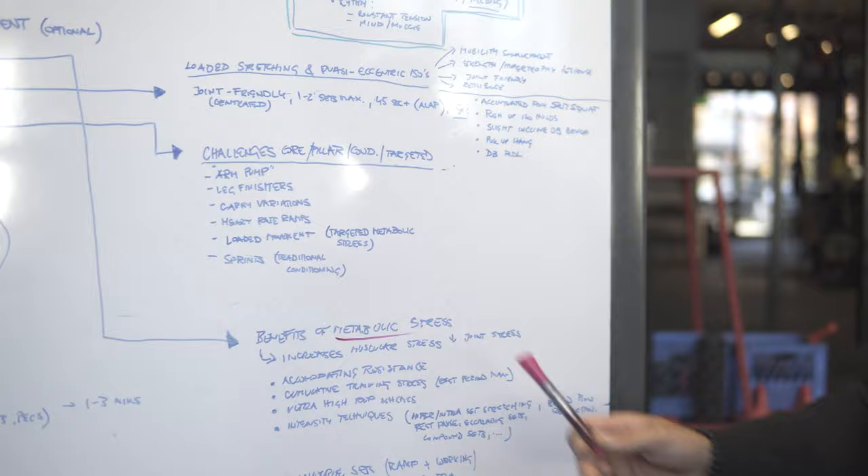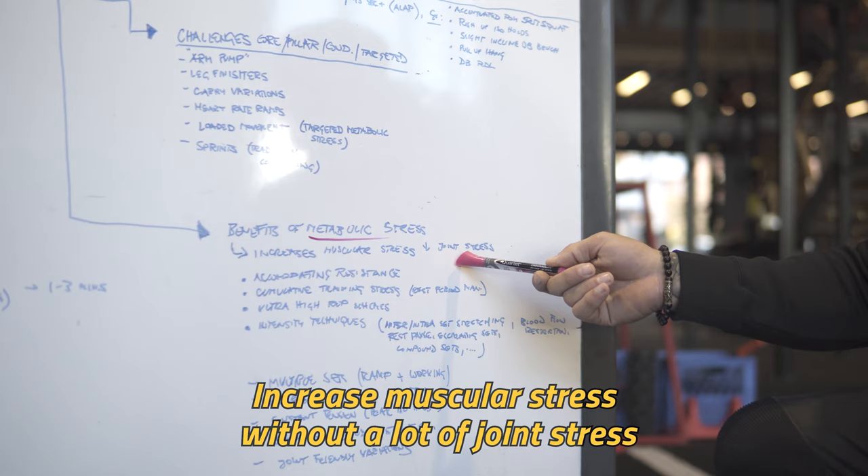Metabolic stress — if you've ever seen something with super high reps, accommodating resistance, not necessarily crazy loads, but you get a lot of the burn, that's what it would be. What it does is increase muscular stress without a lot of joint stress, because if I'm not taking really big loads, that's not going to bang up the joints as much, but we're going to get a lot of muscular metabolic stress.